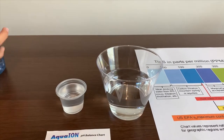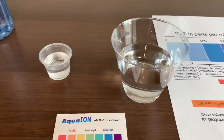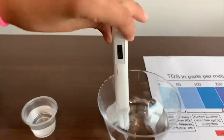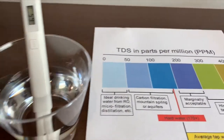That is a little too much, let's pour some back in. Turn on the TDS tester and make sure it says here. Put it in. 65 — that is an okay level.